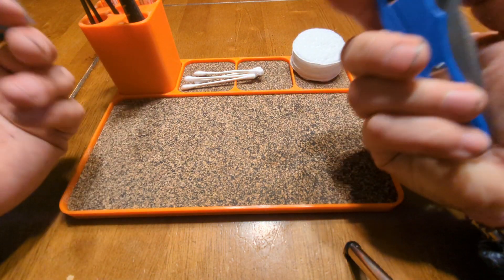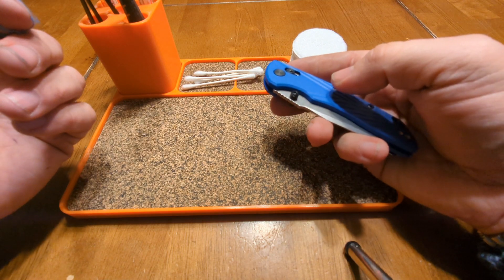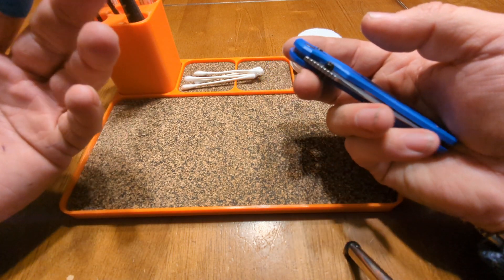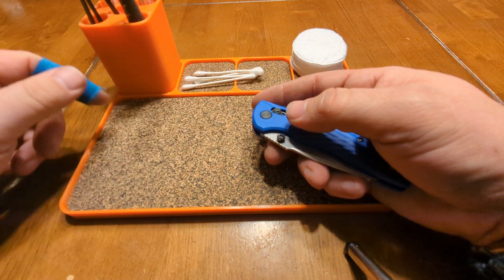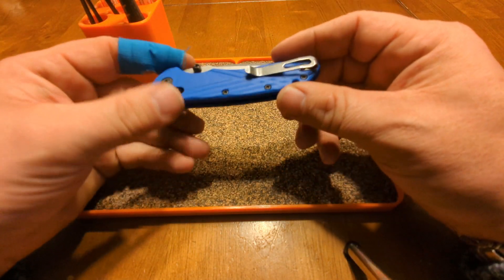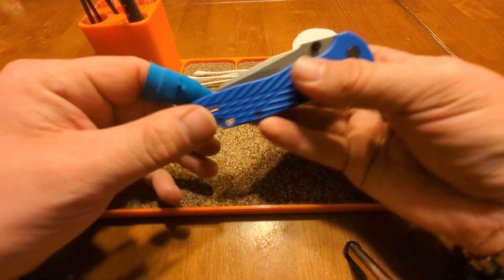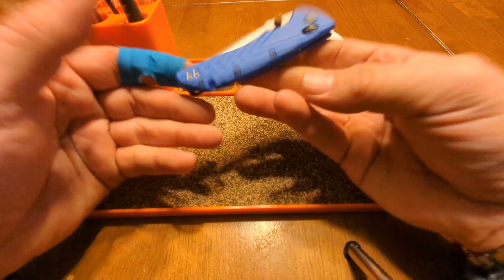Make something that's good because it's good — that's what you want to do. Don't make something just because something else is successful. That's just stupid. My problems with this knife are multiple.